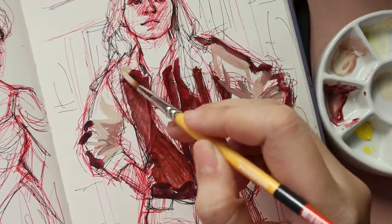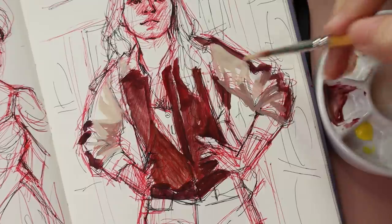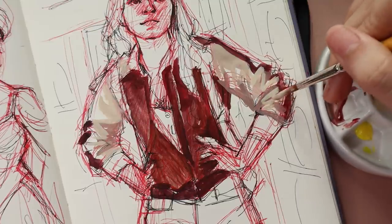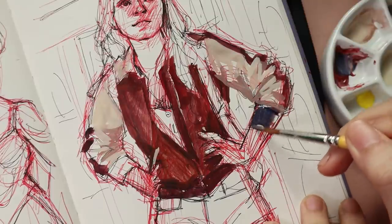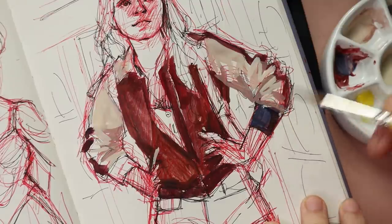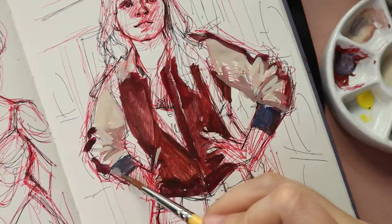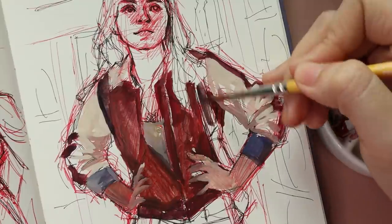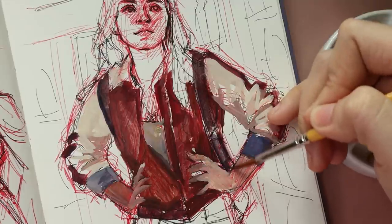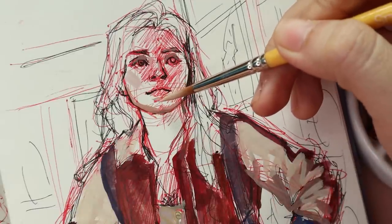Before I had burnt sienna, which is what came in my set of Holbein gouache, but I impulsively got burnt umber this time when I was trying to refill colors I'd already used up, like my white. I'm so happy I got it because burnt sienna is very red, so when I wanted a more neutral brown I'd have to add more yellow or blue to it. Burnt umber worked better for the colors I wanted, and I love that cream-looking color it added to her sleeves — not fully white, but also not leaning cool or warm.